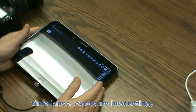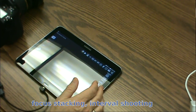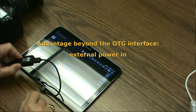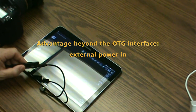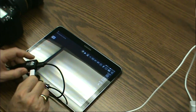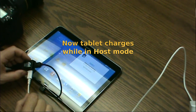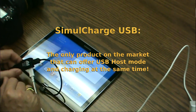Some of these capabilities require the tablet to be on for an extended period of time. If you wanted to do a long time-lapse, for example, here's where the simul charge adapter offers advantages beyond being an OTG interface — it has a power connector on the side. With that, you can plug in your tablet's power adapter, and the tablet will actually charge while in host mode. The simul charge USB is the only device that will do this.